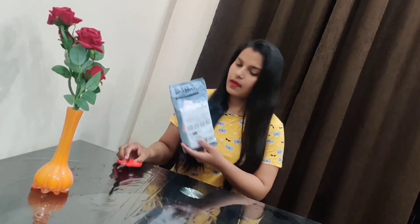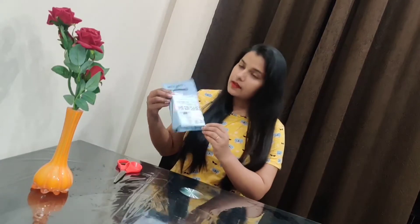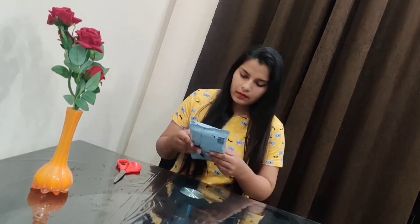Hello guys, welcome to my channel. I have ordered one item from Amazon. Look at this — I am going to show you. It is very good for YouTubers.